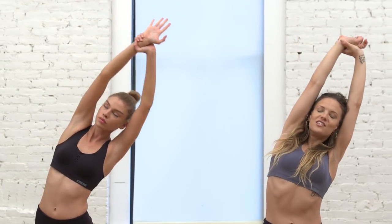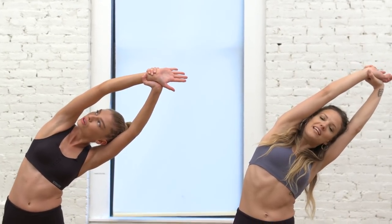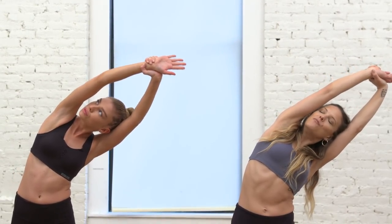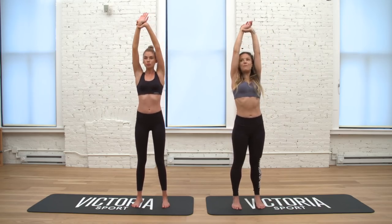Switch sides — left hand grabs the right wrist, reach up, up, up and over to the left. You're opening up your lungs so you can take deeper breaths, which helps you to relieve anxiety throughout your day. One more inhale, exhale, take it back to center.